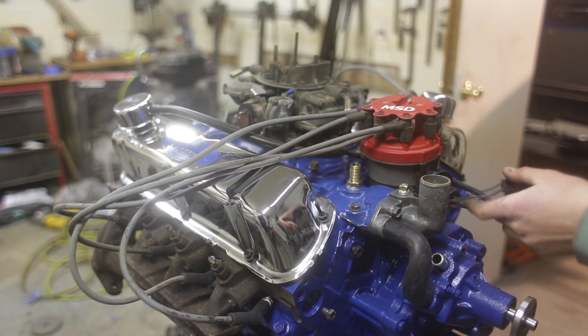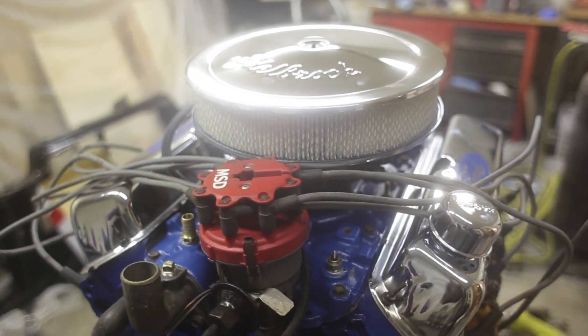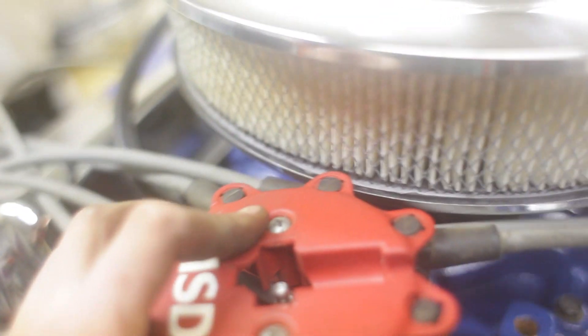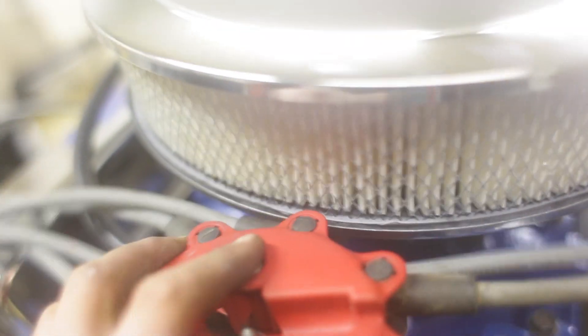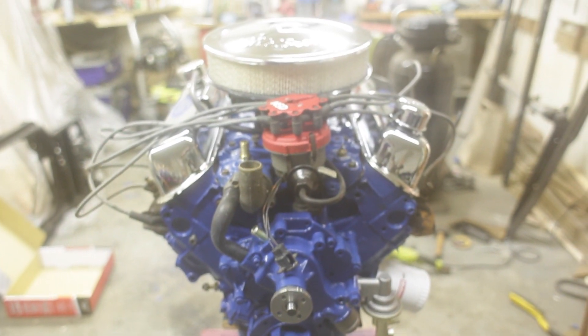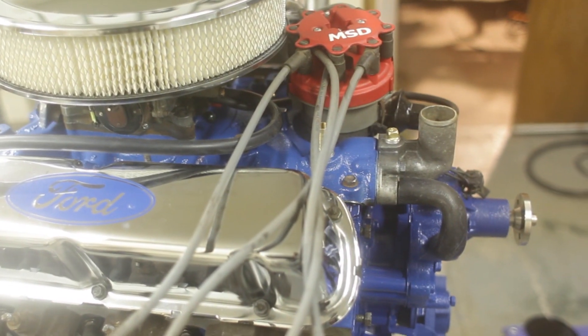One more step closer! We just did another test fit with our sweet chrome air cleaner but we found out it kind of interferes with the distributor cap now that we've got that mounted. I'll just hope that once we actually set timing on the engine it moves out of the way. Either way we'll make it work - you make exceptions for the people you love, especially when it's chrome. The engine is pretty much together until the clutch shows up, then we'll install that.